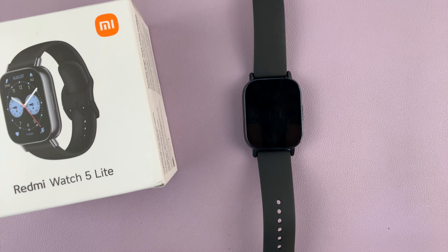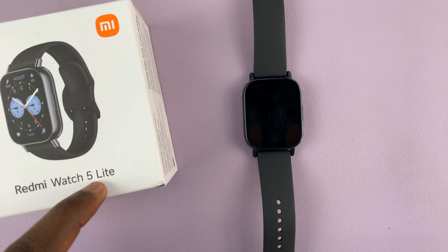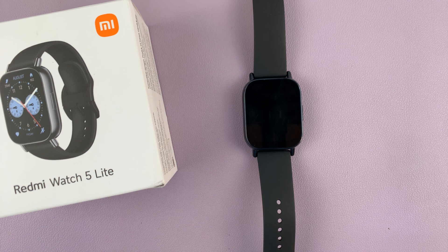Today, I'll show you how to change the screen timeout period on your Redmi Watch 5 Lite and Redmi Watch 5 Active.